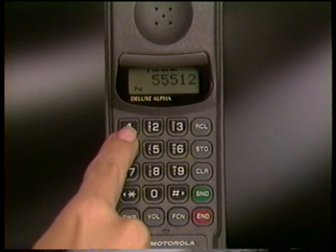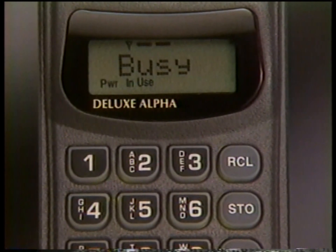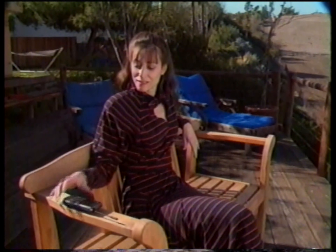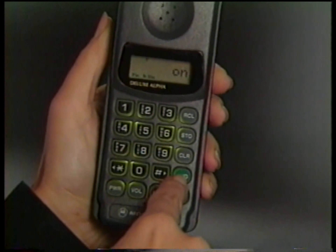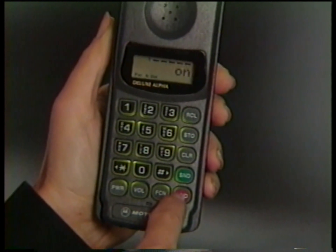If you hear a system busy signal when placing a call, it means the system is full and can't handle your call immediately. Pressing Send will automatically redial the number for up to four minutes. If redial is successful, a ring alert will sound once — just listen for your party to answer; you don't need to press Send. If it's not successful, cancel at any time by pressing End. Note that auto redial only works when the cellular system is full, so if you hear a normal line busy signal, press End and try again later.